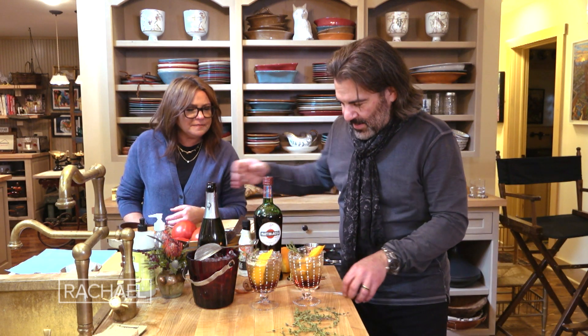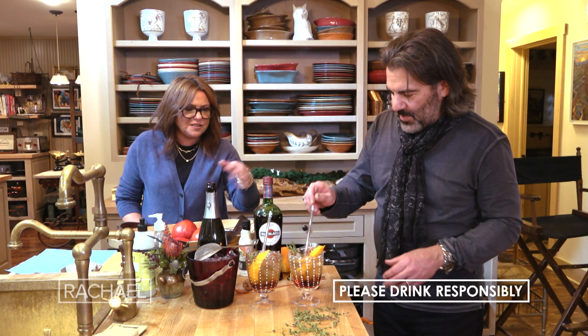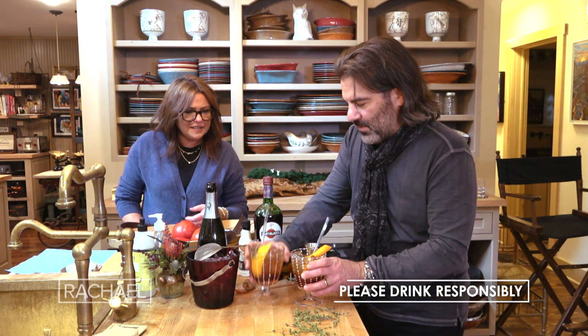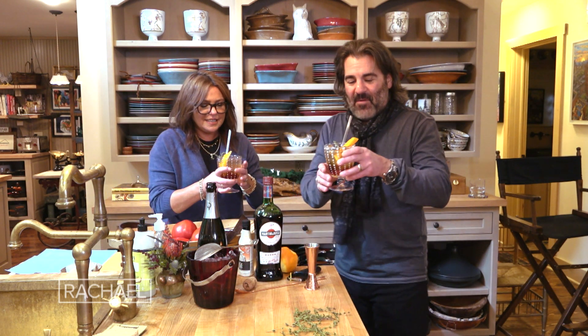And it's very fragrant. And then you like a straw, right? I do, I prefer that, thank you. And I like to stir it up a little bit, mix it. You can just do a little stirry stir, not too much, because you don't want the bubbles to all go away. And there we have Frank, our buddy Frank.